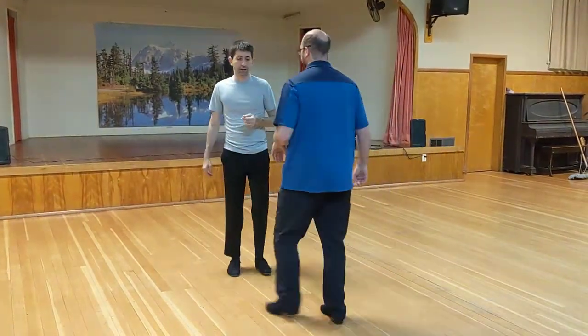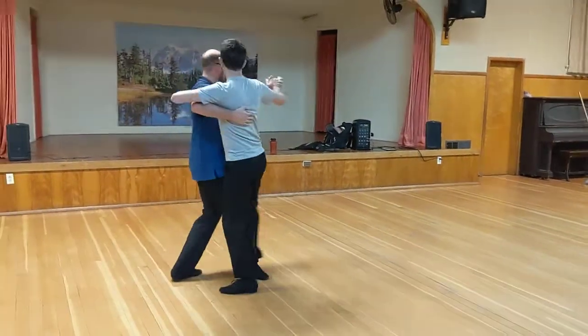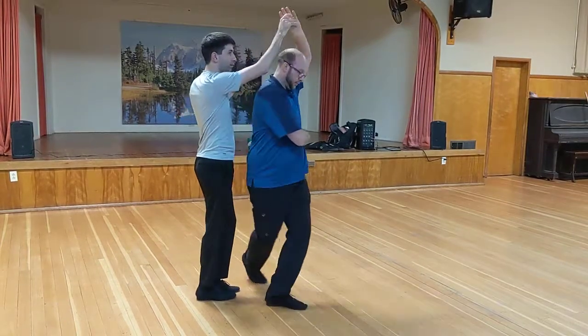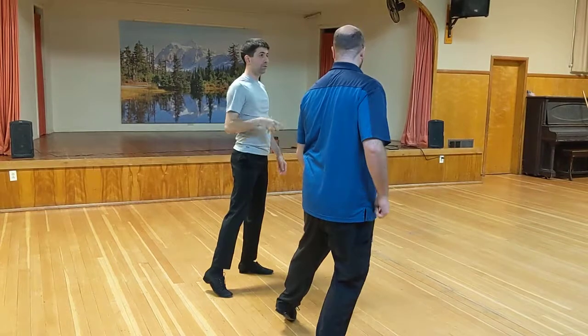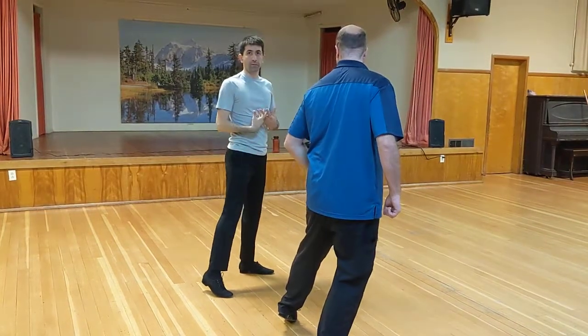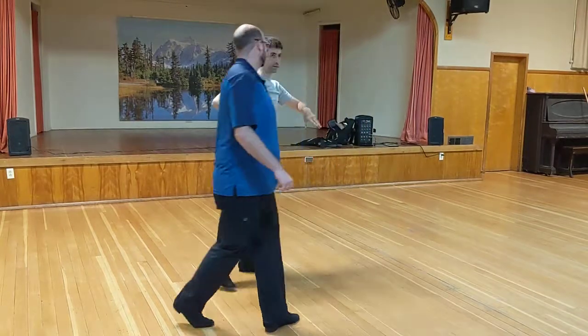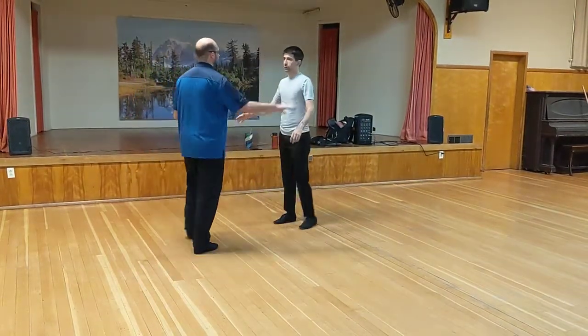Followers, notice that after that Ronde — so after we go here and we Ronde — I bring my feet together, replace weight onto it, and then step out with my leader. We don't want to move here; the leader's doing all the movement. If we move too, it makes it harder on the leader. Followers, we do a lot already — we get an easy one here. The leader's doing all the movement.